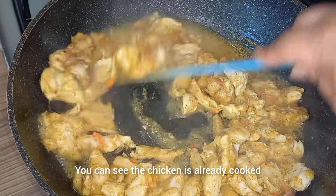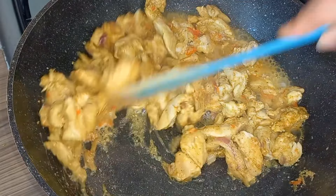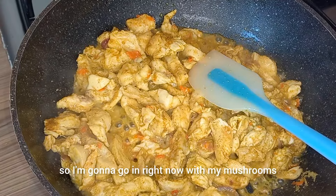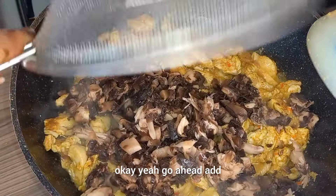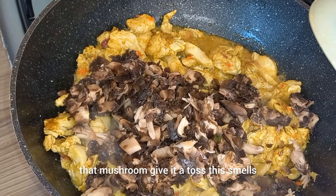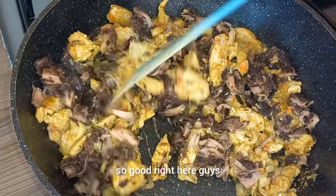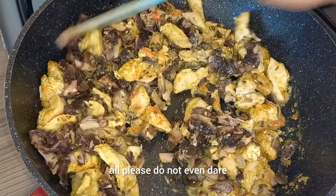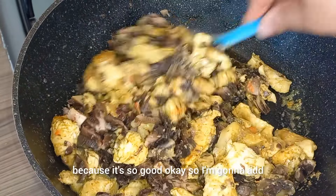This is after 10 minutes — you can see the chicken is already cooked. So I'm going to go in right now with the mushrooms. Go ahead and add the mushrooms and give it a toss. This smells so good! You do not need any extra seasoning at all.